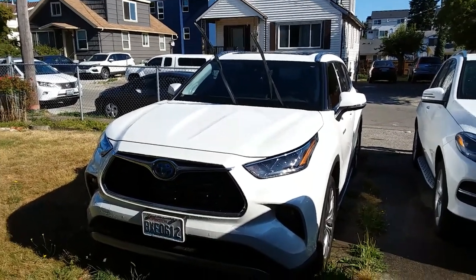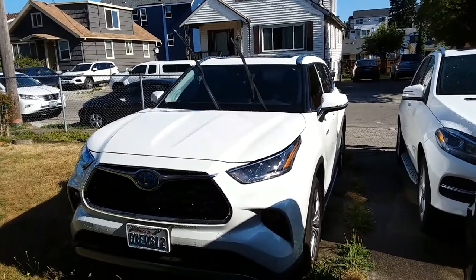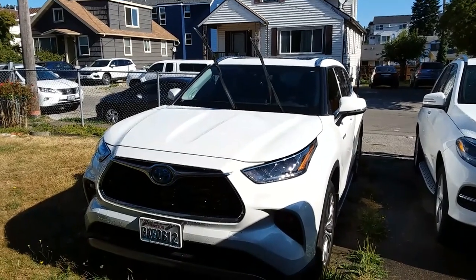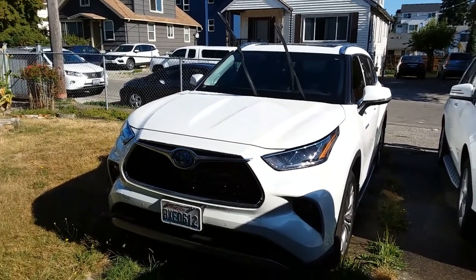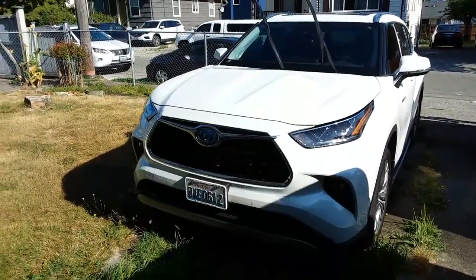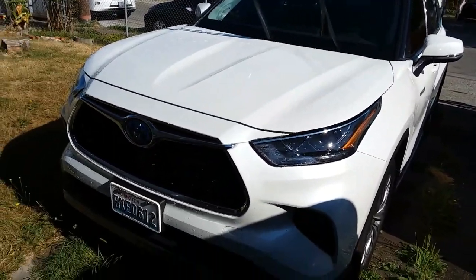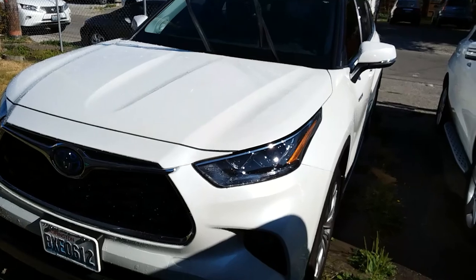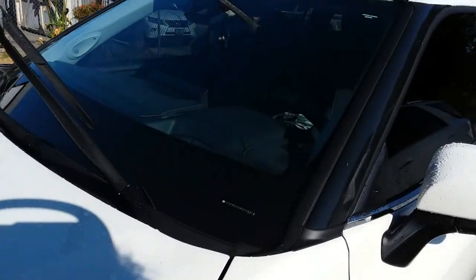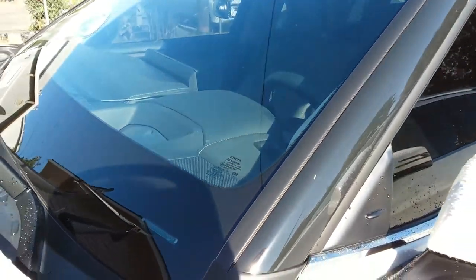Good day everyone, just want to do a quick review on a product that I just purchased. I waited a while to decide to make this purchase — it's for ShatterX windshield protection. In my case I have a 2021 Toyota Highlander, and with new cars these days comes a lot of technology on the windshield alone.